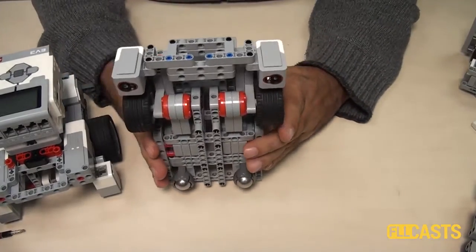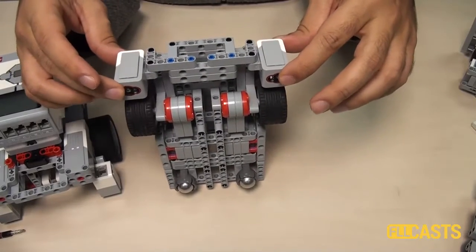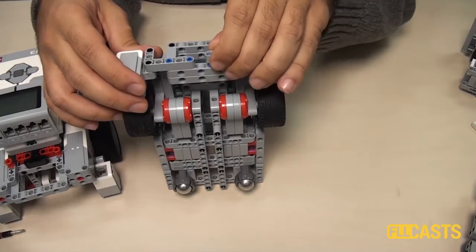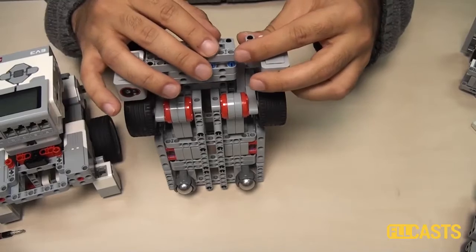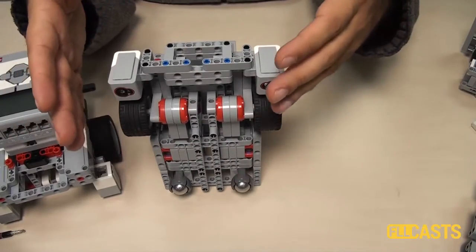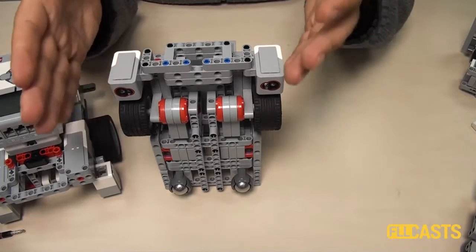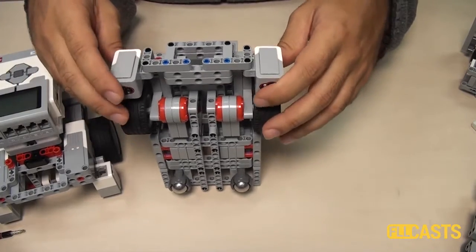Interesting for this robot is that the color sensors are not positioned flat as is most common, but they are positioned vertically. This makes following the line a little bit different — not very different, but it will be slightly different.